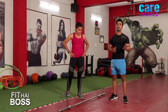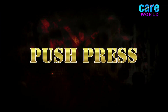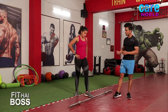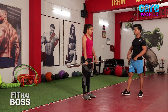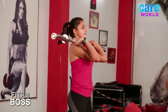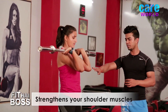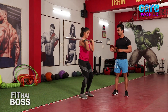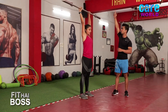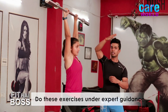The second movement is called push press, targeting your shoulders. Grab the barbell and rack it on your shoulder with elbows facing down. Take a slight dip and press the barbell up — exhale. While pressing the barbell up, it should be in the middle line of the body, not back side, not front side.